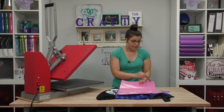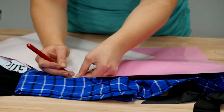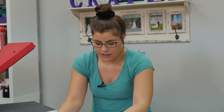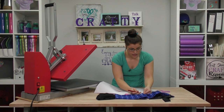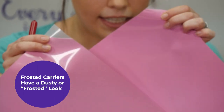I do want to note one thing about the new Stretch: it's all going to be your same application, but now you've got this great new frosted carrier. Here's our EasyWeed and here's our Stretch — just to show you what I'm talking about. Frosting on your carrier, not frosting on your cupcakes! It's not completely see-through and transparent like it is on EasyWeed. This change helps with static cling in the rolls, and it also helps you identify your stock: Stretch is the one with the frosted carrier, EasyWeed is clear as day.